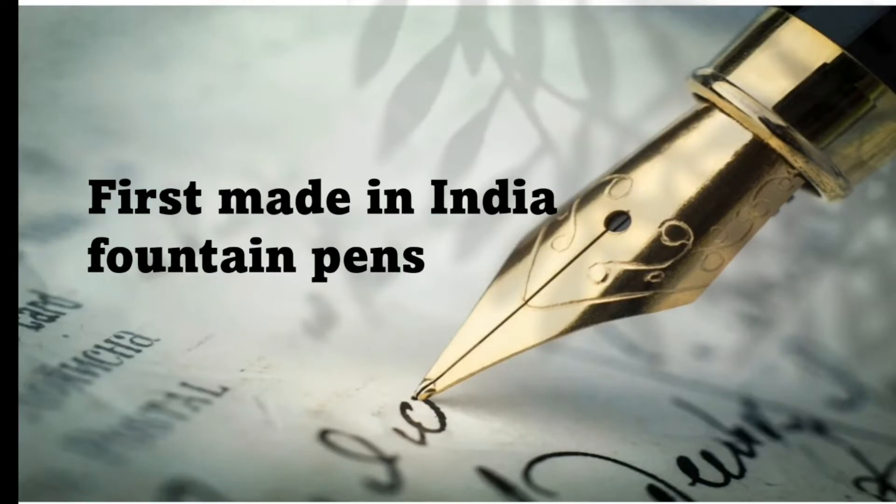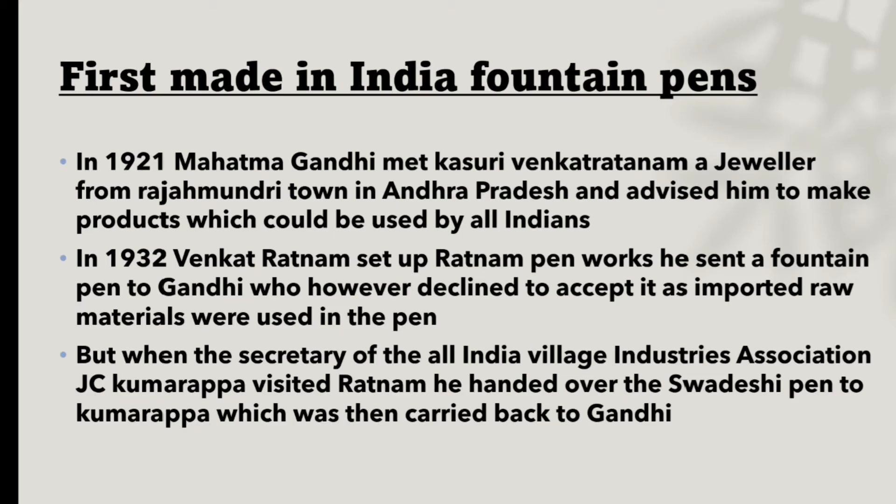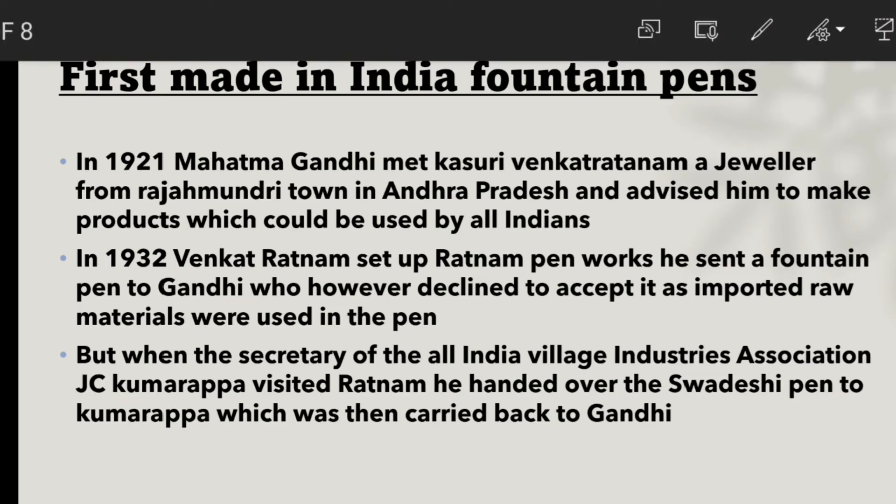Hello everyone, welcome back to the channel. In this video we will be discussing a new topic — the first Made in India fountain pens. These pens were made in Bharat, indigenously made. So let's start with this video about the first Made in India fountain pens.